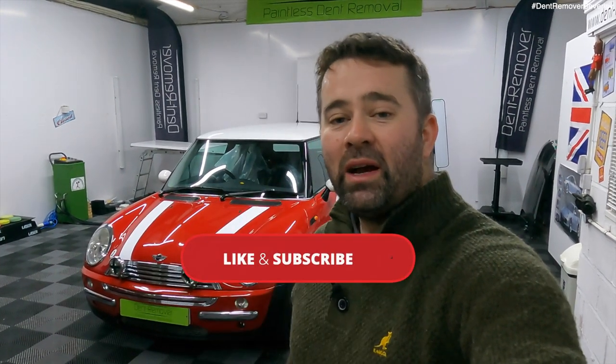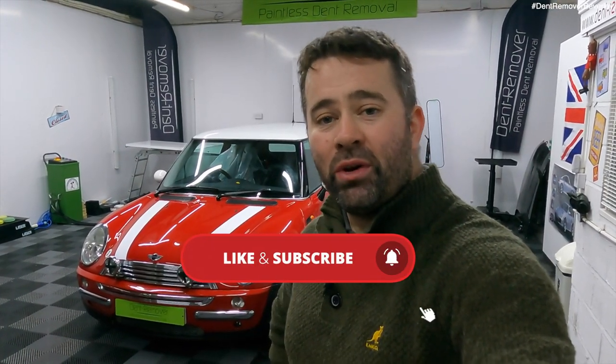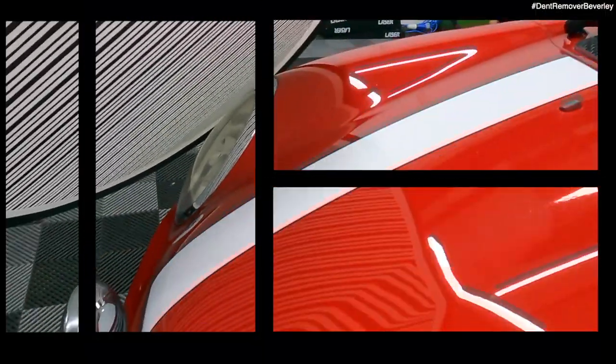That's the end of the mini adventure. With over 30 dents repaired to this lovely vehicle, we are going to make our customer really happy. I hope you enjoyed this video and if you did, it'd be great to get a thumbs up and don't forget to smash that subscribe button if you're not already subscribed. That's it for now — thanks very much and take care. Bye.